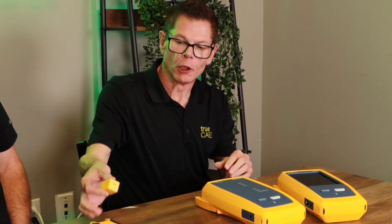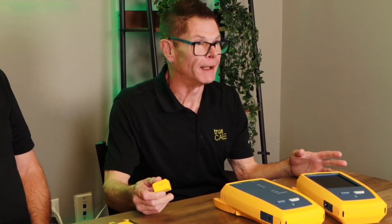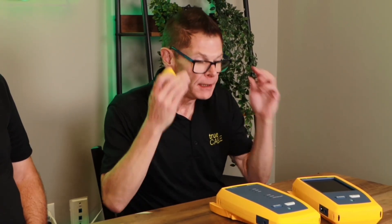Essentially it just lets you know if the wires are hooked in the right order, but it doesn't give you anything more than that. It doesn't give you proper length, it doesn't give you performance data, and it doesn't tell you if your cable will even handle PoE.